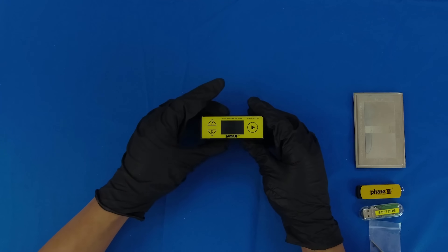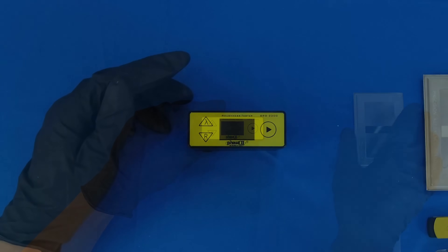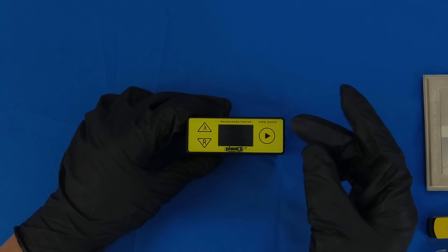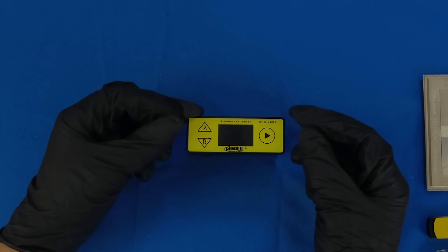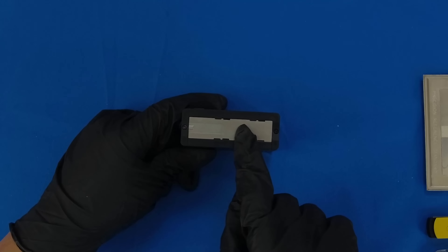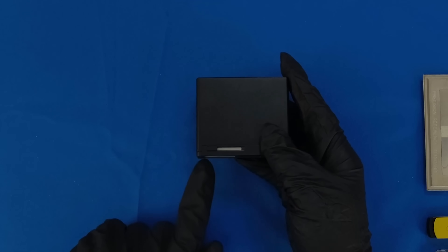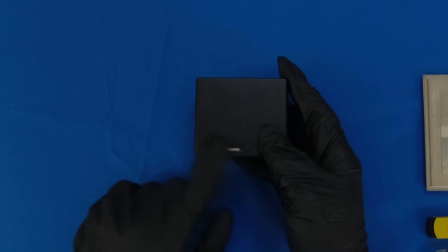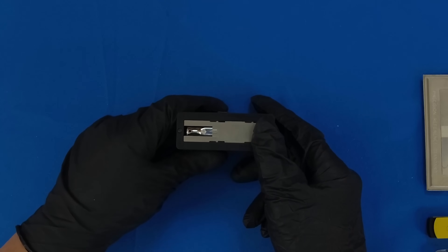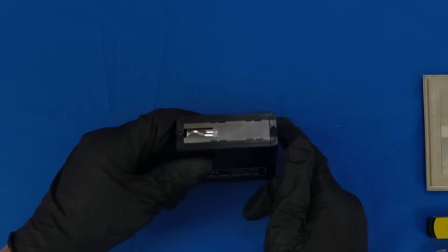Now, let's take a closer look at the actual function of the SRG2200. Zooming in, we can see that we have a display along with all of our controls located at the top. At the bottom is a stylus and a stylus cover. The stylus cover can be removed by sliding this toggle to the rear, which will expose the stylus and allow it to read samples.